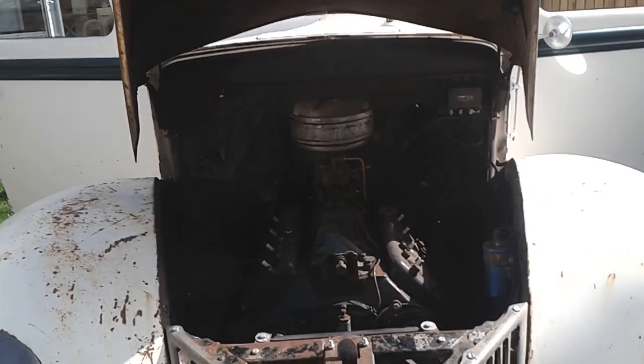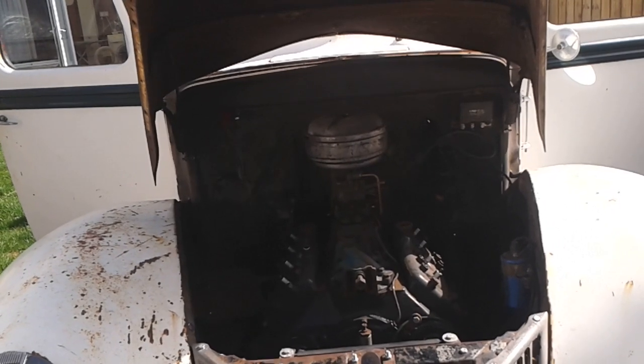It doesn't look too bad. I might just take the carburetor off and leave the manifold on actually.